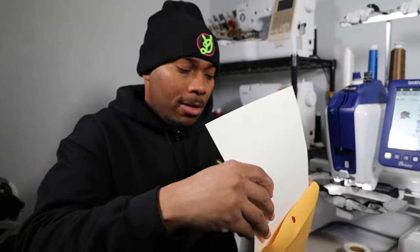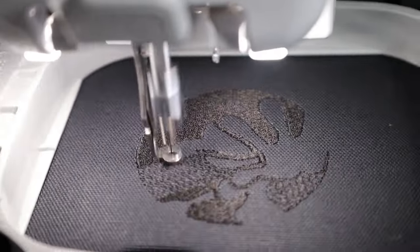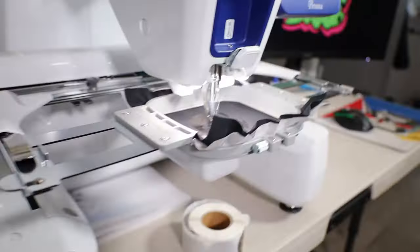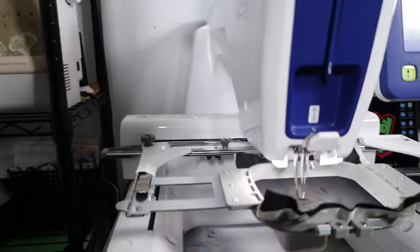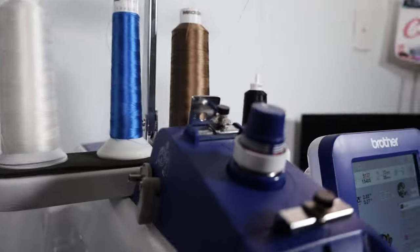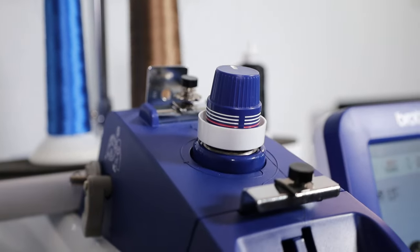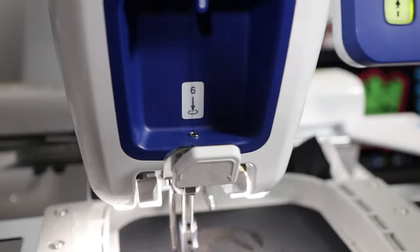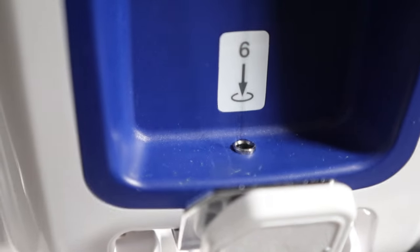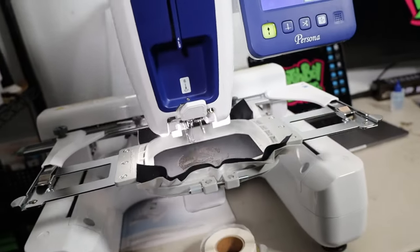We're going to get back over here and check out how this design is stitching out. There it is so far — it still has a little bit more to do on the black. But look at that machine go — 600 stitches per minute. That black thread up there is working. All my little tension guides are working too. Let's give you guys a little B-roll of that thread just flowing through, going down that canal right there, coming down through that little number six hole. And then it's just stitching away. I love the quality that this machine is outputting.